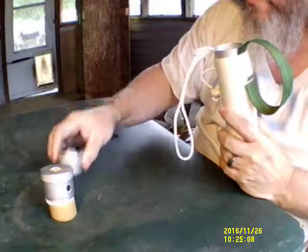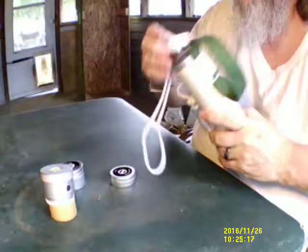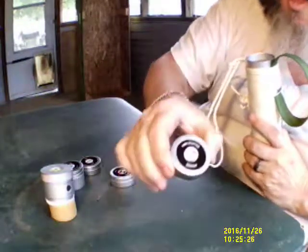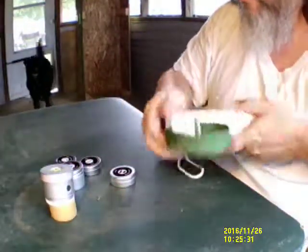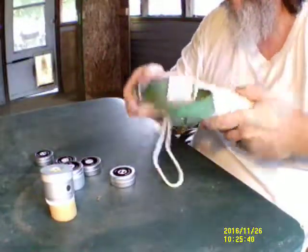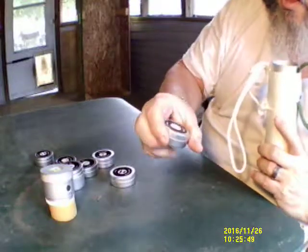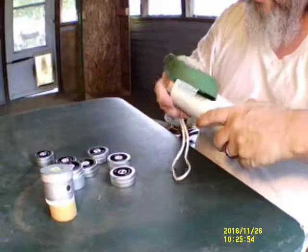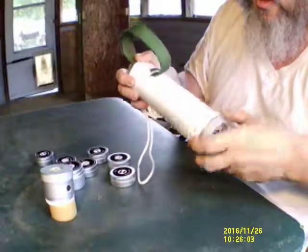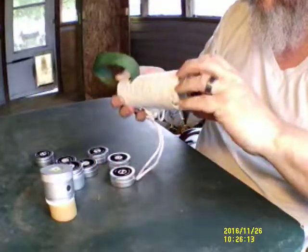It has a first aid tin, a rope and razor blade tin, a wire saw tin, a fire starter and water mirror tin, a trail marker and whistle tin, a can opener and water purification tin, and a fishing tackle tin.